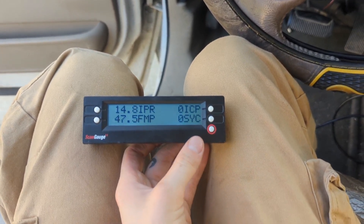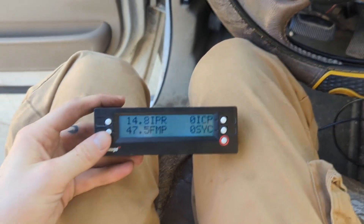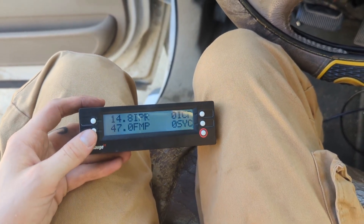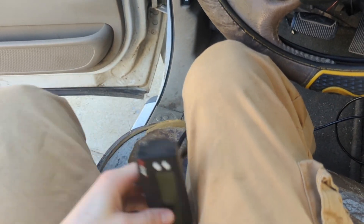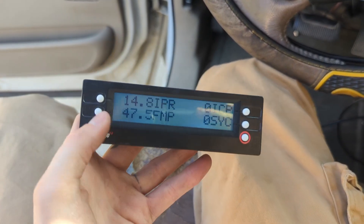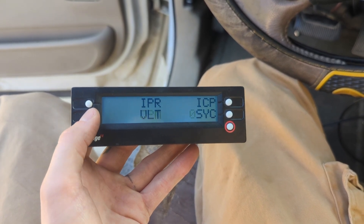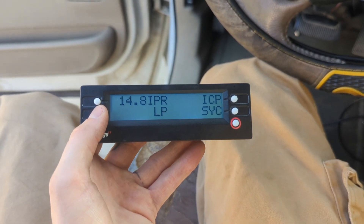ICP staying at zero means we probably have a huge oil leak, or our HPOP — the high pressure oil pump — is not working at all, or possibly the lower pump is not working at all. We're going to do a couple other checks. We're also going to check ICV, which stands for the ICP voltage.